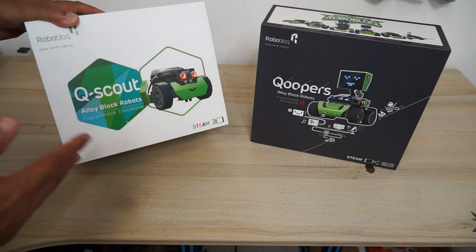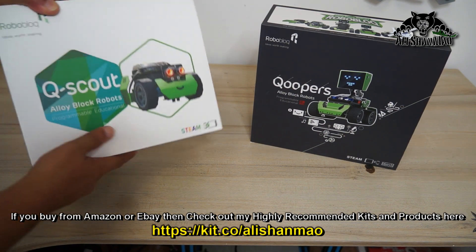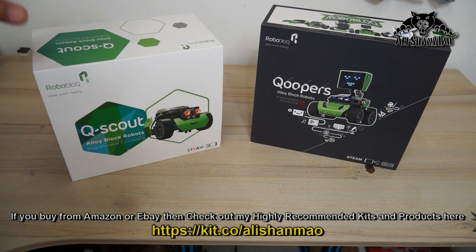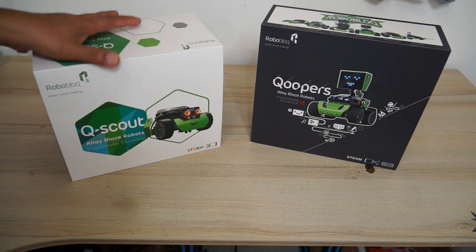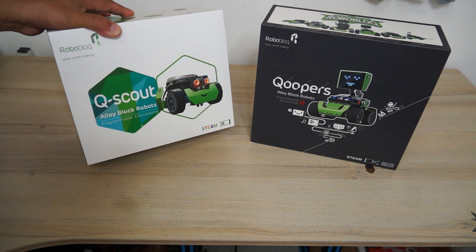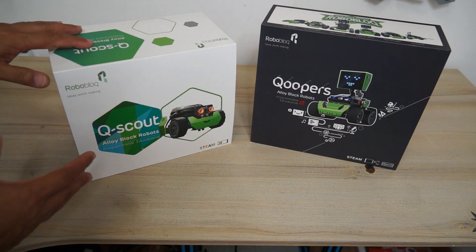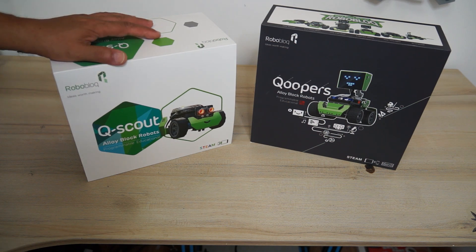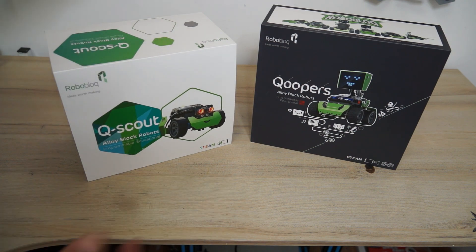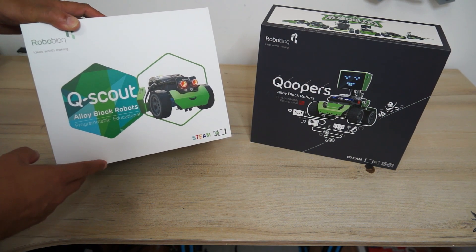I really love the way the kits are packed and come with quality components inside a nice heavy box. These are alloy block robots that come with everything you need to learn, build, program and have fun with. Obviously you will need to download an app that you can use with Android and iOS devices to program and control these robots after you finish building. They also have PC software you can use, and you can connect the robot using a USB cable to upload and run your program. This is the QScout alloy block robot programmable educational kit.